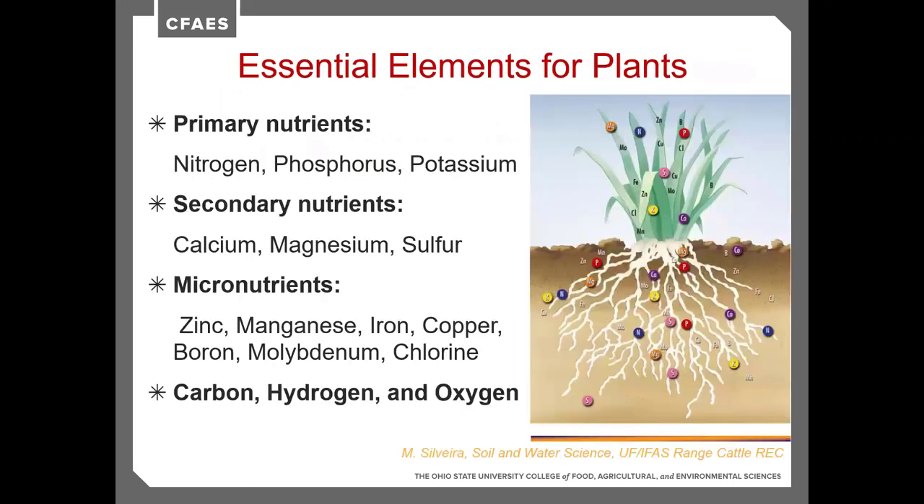There are different classes of nutrients, and we need to understand them to know how much our crops need. The primary nutrients are nitrogen, phosphorus, and potassium — the ones we need the most of. For a grass crop we'll need to supply nitrogen, but in a good mixed stand of legumes and grasses, the legumes can supply the nitrogen our grass needs. In a full legume stand, we usually don't need to add any nitrogen. Secondary nutrients include calcium, magnesium, and sulfur.